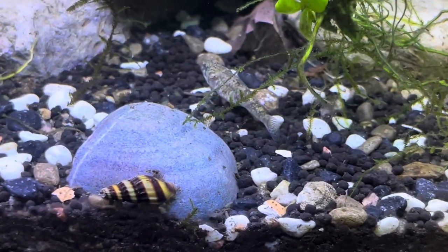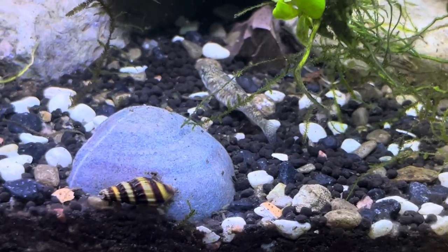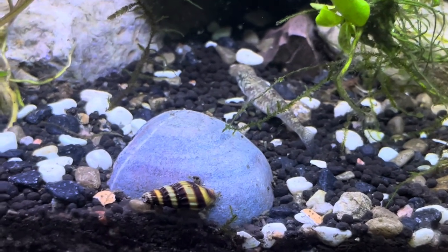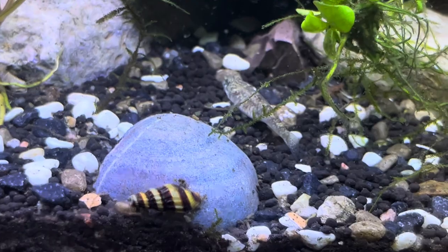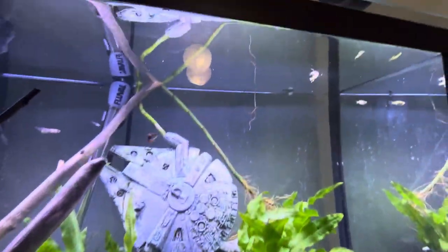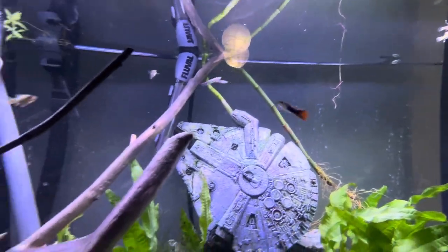I will be filming the other aquariums pretty soon though, just so people don't get bored of this one. But I like this aquarium — very fun, a lot of plants and cool little fish in here.